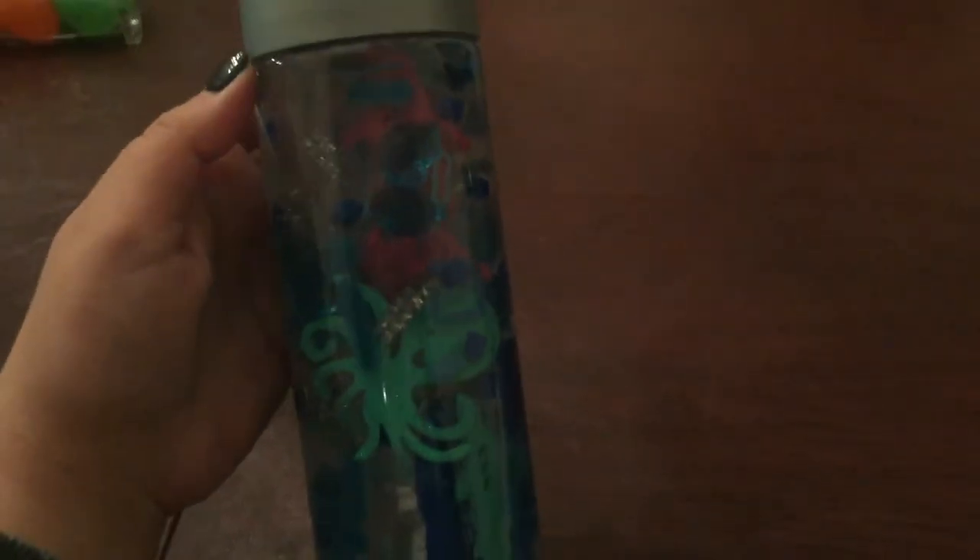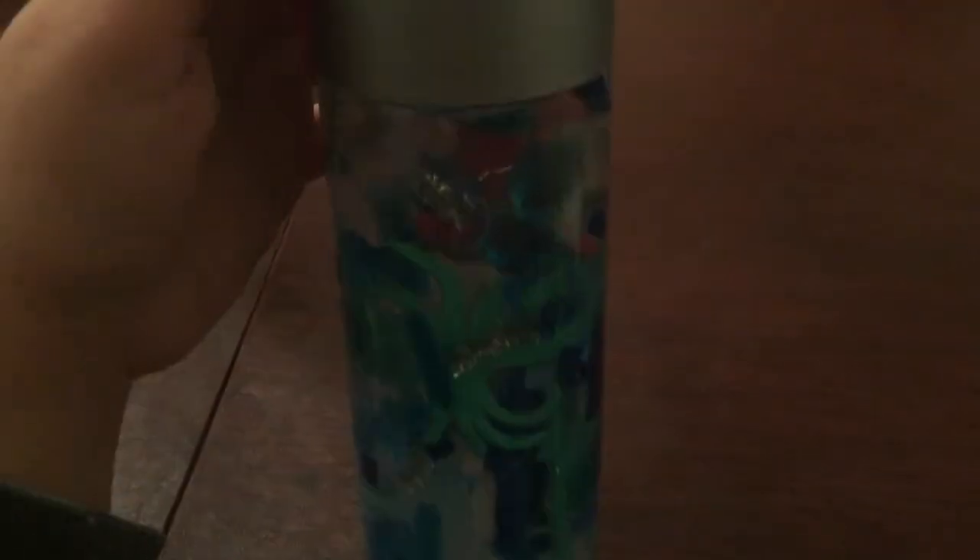This is what your final results should look like. It is super interesting. You can see all the foam stickers and all the different materials we used.